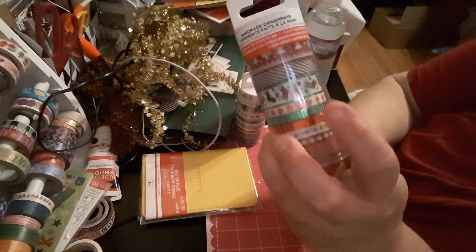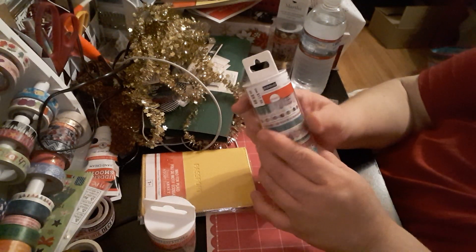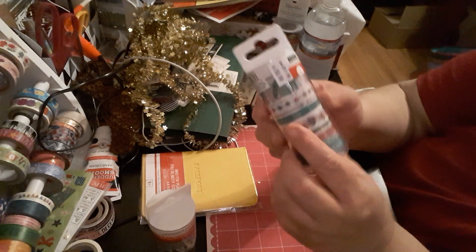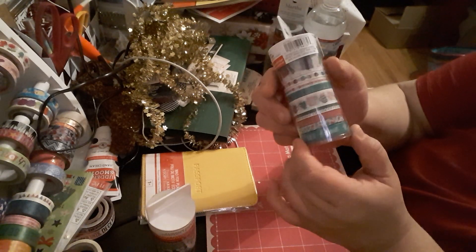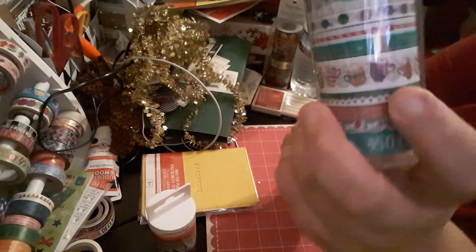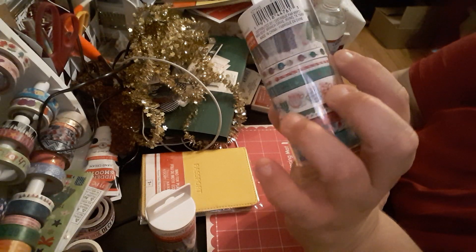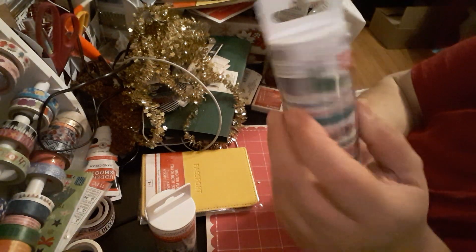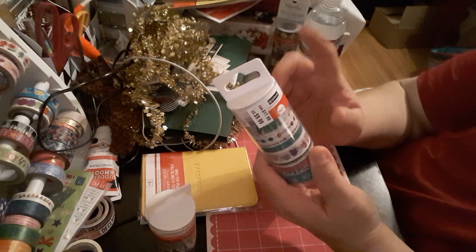I also picked up the second Christmas washi tape set — same regular price $9.99. This one is the 'Handmade Ornaments' design. It's described as 'so chilly winter' and features leaves, candy canes, candies, drinks, candy stripe, ornaments, and adorable sweater designs. I'll be doing a washi DIY on the Christmas ones where I wrap them around plastic.